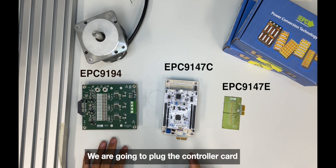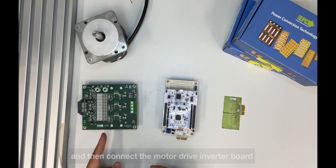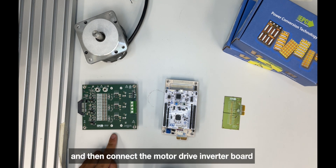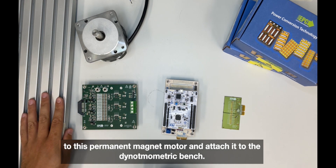We are going to plug the controller card into the motor drive inverter board and then connect the motor drive inverter board to this permanent magnet motor under the dynamometric bench.